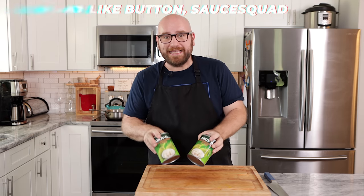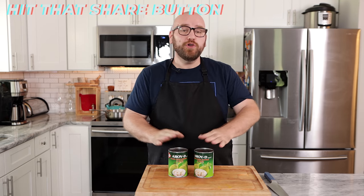Okay, first things first, we need two cans of young green jackfruit, or you just need an unripe jackfruit. Either one's going to really work.